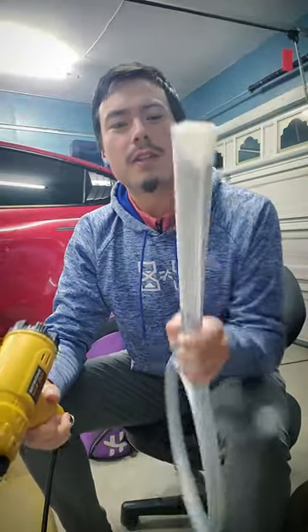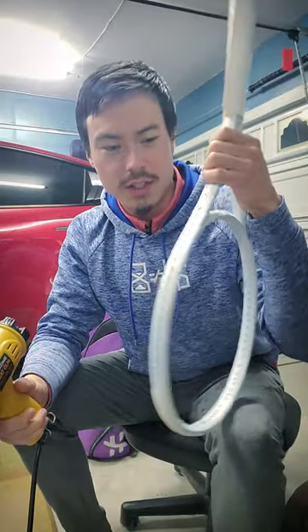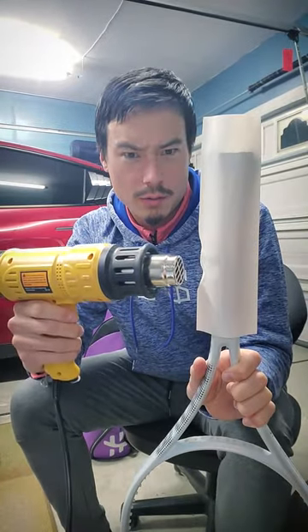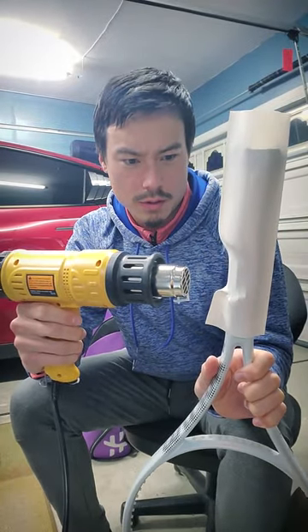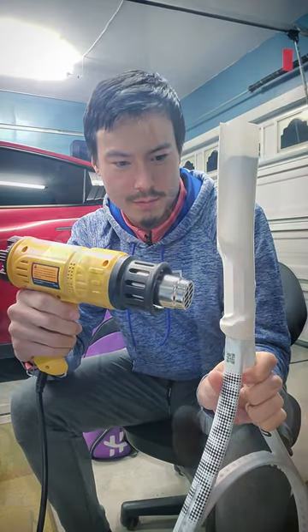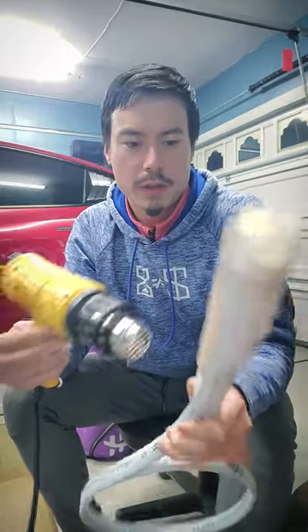Late night, getting up to some funky stuff — we're going to heat shrink this Wilson shift. Boom, look at that. So fast. Look at that. We'll just work our way down. Cut it with the razor later.